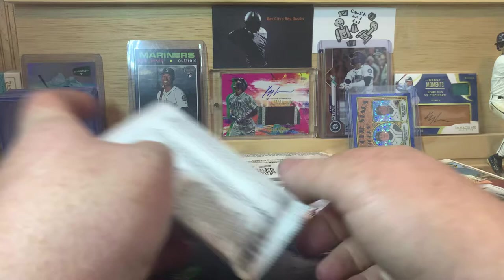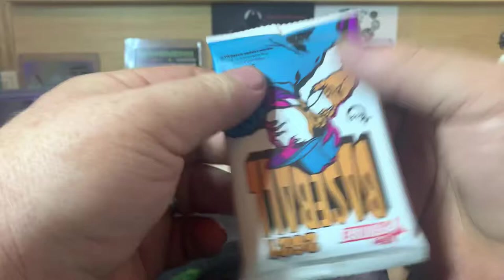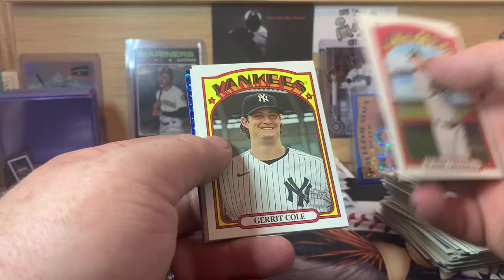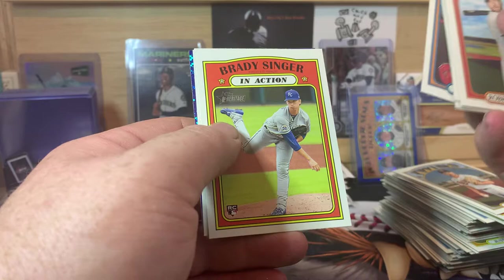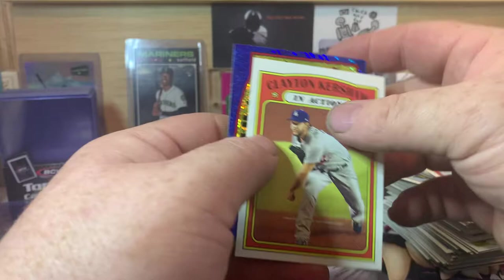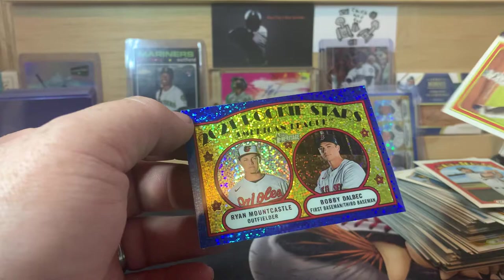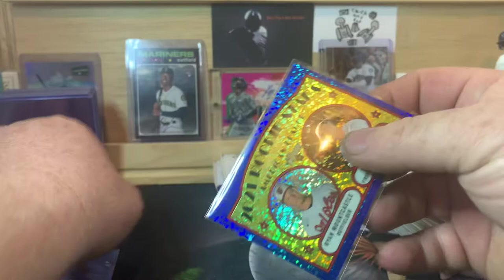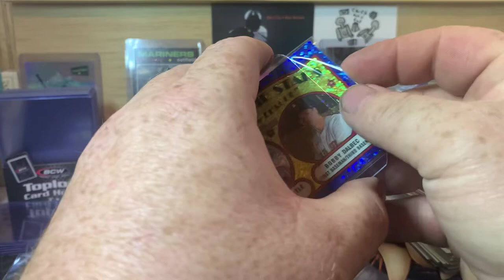We have six packs to go and we're still looking for two more of those blue sparkle chrome cards. This pack feels a little thicker — yeah, there's one in here. Robbie Grossman, Ender Inciarte, Gerrit Cole, DJ LeMahieu, Julio Teheran, Brady Singer in action, Will Myers, Cesar Hernandez, Clayton Kershaw in action. Rookie Stars for the American League — Ryan Mountcastle and Bobby Dalbec — that's a good one, a couple of good names there.